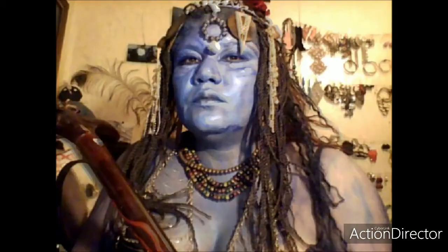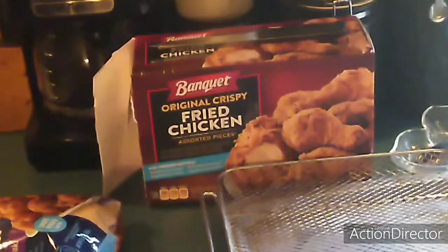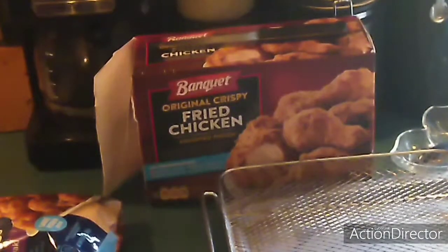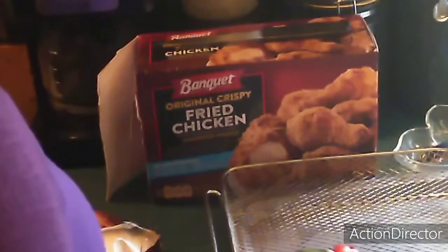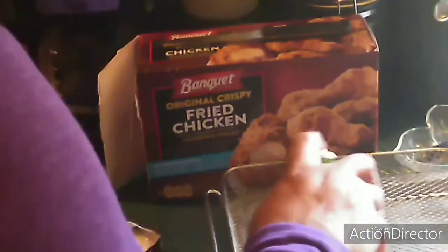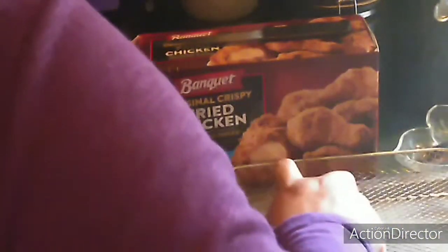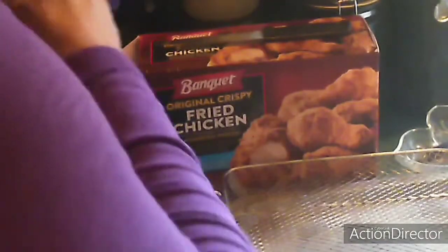Hello everybody, this is Val with 'This Is How You Do It.' I'm gonna cook some chicken and some cauliflower teriyaki cauliflower in the air fryer. First I'm gonna grease this tray here and put the chicken on. I'm greasing that bottom tray, the silver tray, at the same time.